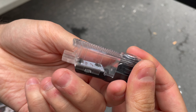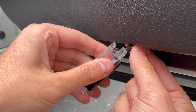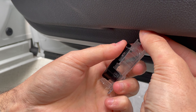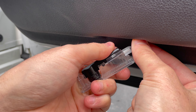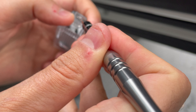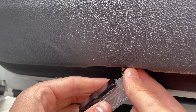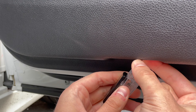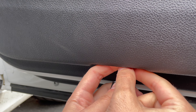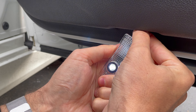It comes with the bulb and everything, it's an LED, and you just insert the new one and that's it. This one is a little bit bent, and that's how it looks.